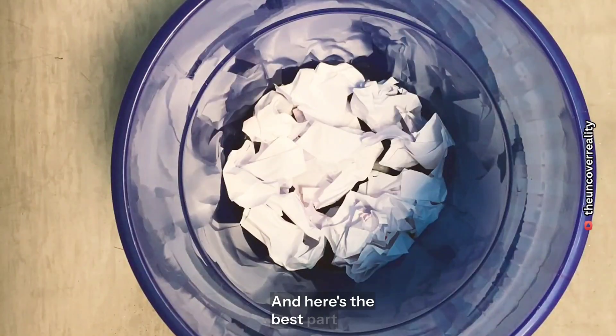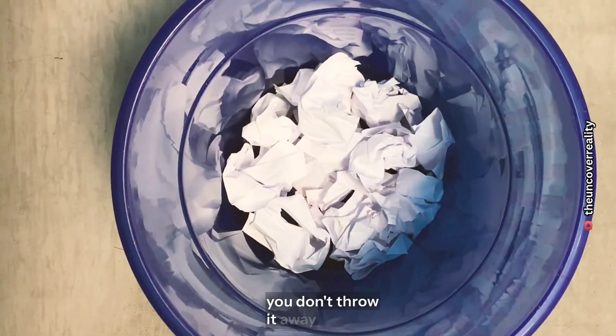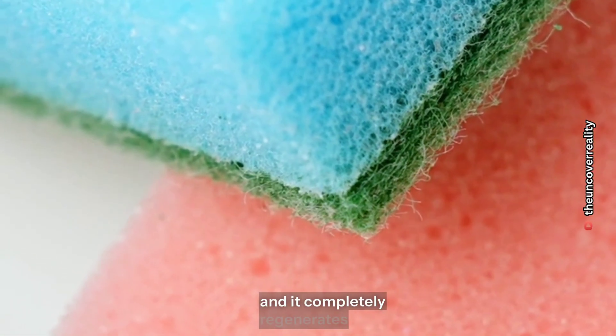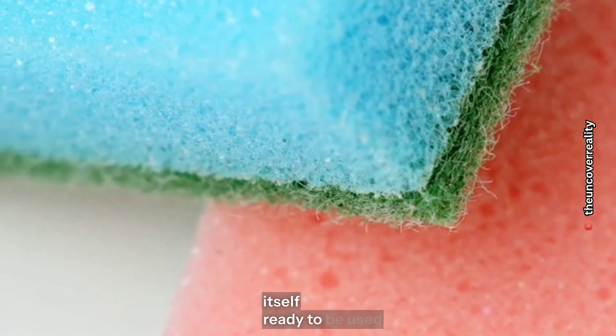And here's the best part: when the material is full, you don't throw it away. You just place it under sunlight for 4 minutes, and it completely regenerates itself, ready to be used again.